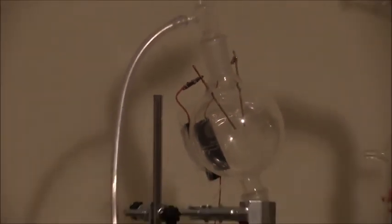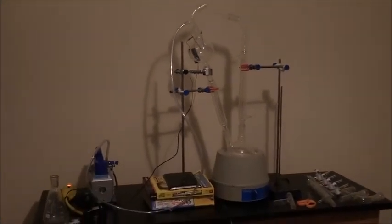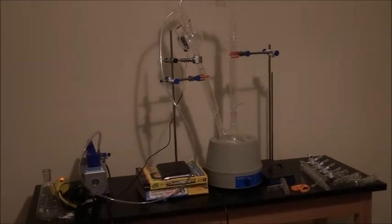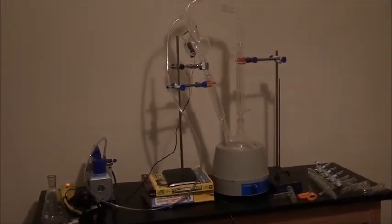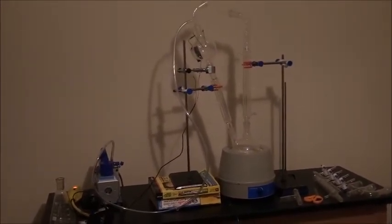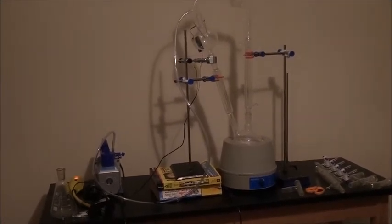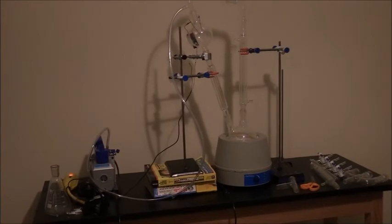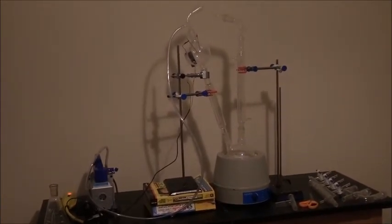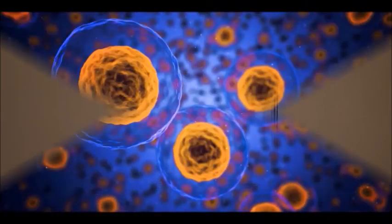In coming weeks I will be trying to replicate the Miller-Urey experiment. I'll also be doing the fatty acid experiment prior to that, but this is really the big one everyone wants to see. Make sure you stay tuned — this is really going to be something. Thanks everyone for watching.